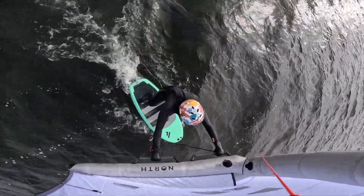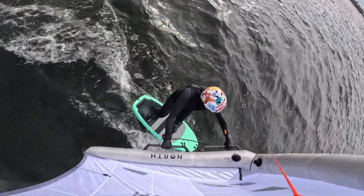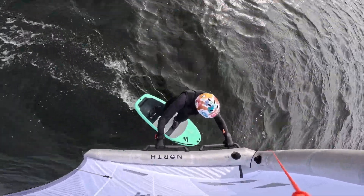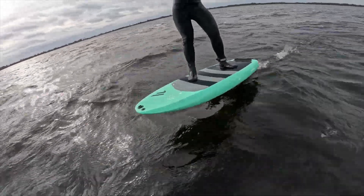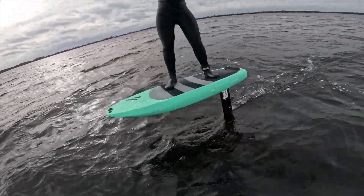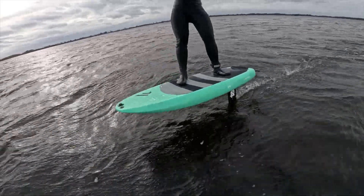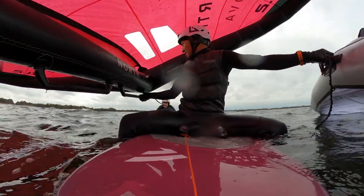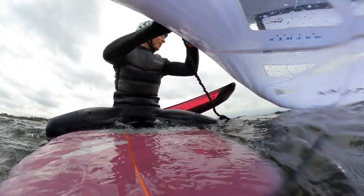I was hoping for some test data from Isabella as well — she's an intermediate wing foiler who likes to cruise around in light to medium wind conditions. As you can see it works pretty well for Isabella, but unfortunately she doesn't like the camera on the wing as she's afraid to damage her board and the camera, so we're switching wings.